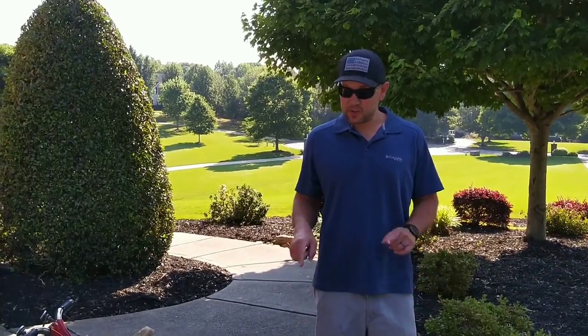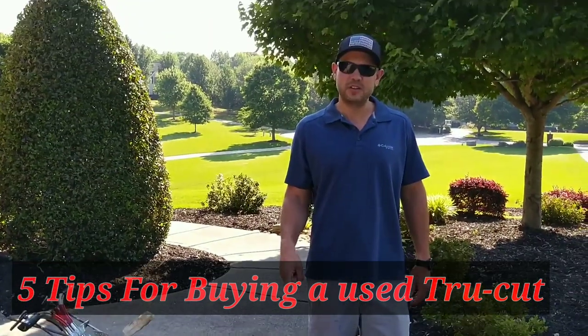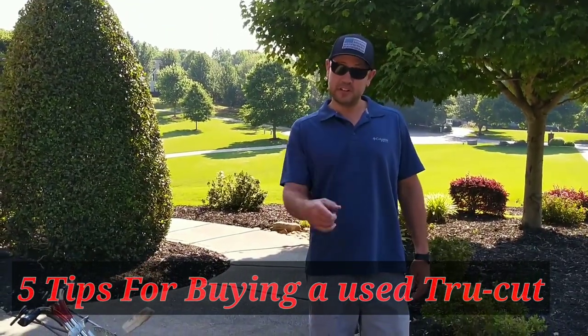Alright guys, so you're in the market for a used TruCut. Today I'm going to share with you my five tips when you're shopping around so you can get the best one in your area. But first, I need to show you this very important clip, so stay tuned.